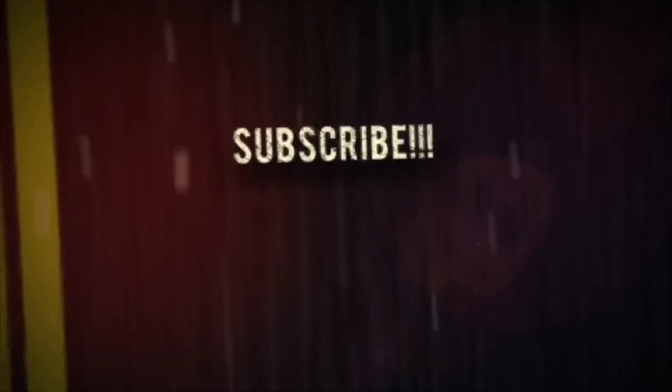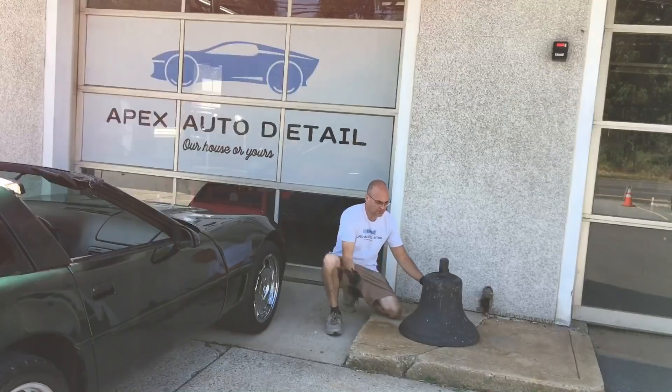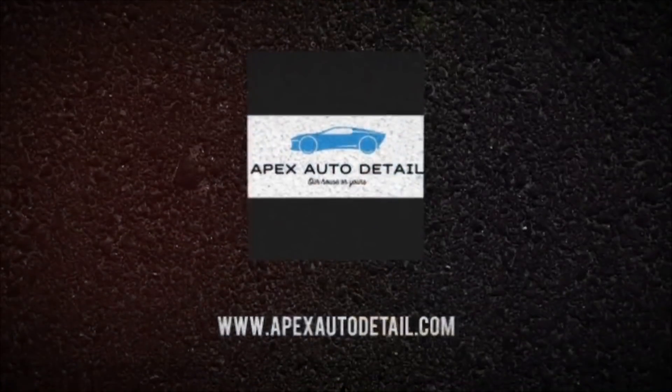If you are enjoying this channel's content, be sure to like, subscribe, share, and hit that notification bell — that will let you know when we have fresh content for your viewing pleasure.